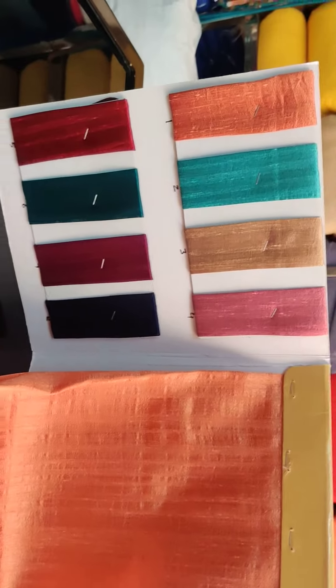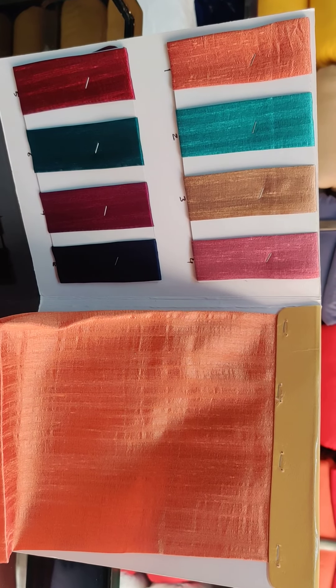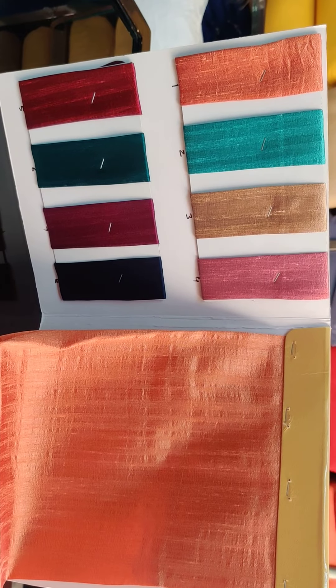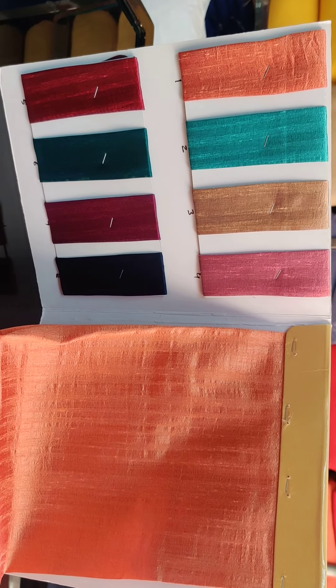This is the all-over look of this fabric. So it is a perfect look. You can see this — it is a very nice dress. You should see it once again. It is all on an order basis.